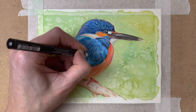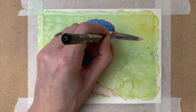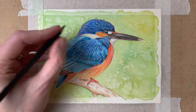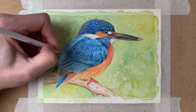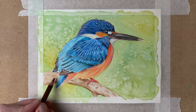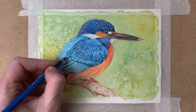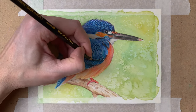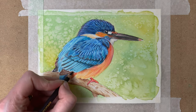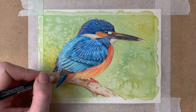Here you see me using my Posca — it's a white acrylic marker — and I add some more highlights with that, then soften these highlights with my blue pencil. Another layer on the branch that the Kingfisher is sitting on, some shadow, and also some more shadow on the Kingfisher as well. Adding some final detail, shadow, and highlights, and then I'm ready to take off the tape.